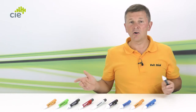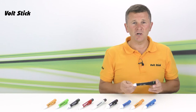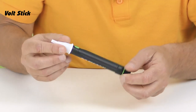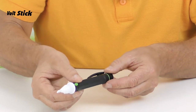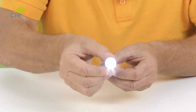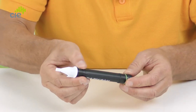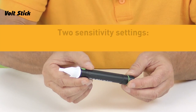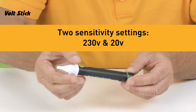The most important safety feature of all the Volt Sticks in our range is that there's no on/off switch, so the Volt Stick is always ready to use and you're not going to forget to switch it on. There is a button on this Volt Stick but it's not used to switch it on and off. A quick press of the button will turn on the LED torch, and if you hold the button down for two seconds it will switch between its two sensitivity settings of 230 volts and 20 volts.